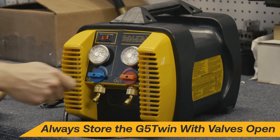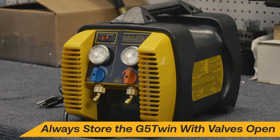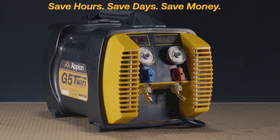When storing the G5 Twin, it is important to open both valves. Trace refrigerant vapors can wear on the seals if the valves are left closed for an extended period. By following these proper care tips, you can help keep your G5 Twin performing at its peak.